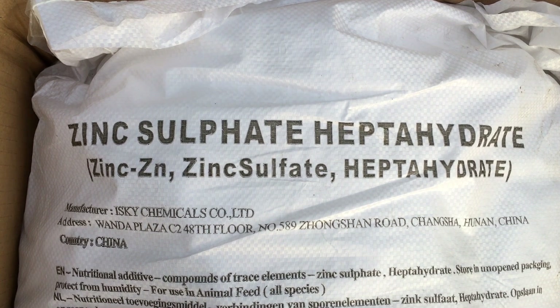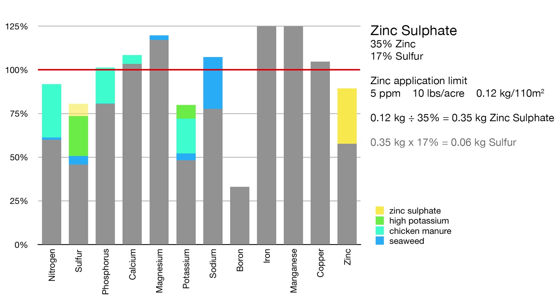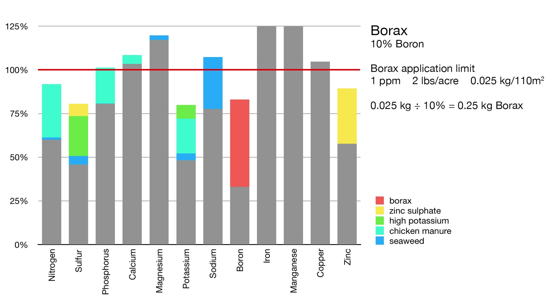The zinc can be amended with zinc sulfate, but again there's a limit to how much I should add at one time, and this really is a small amount of material spread over the entire garden. It also contains some sulfur, but because of the small quantities it only fills the deficit a slight bit. The levels of boron can be amended using borax — a tiny amount is needed, but the recommended application limit is even smaller. This is an essential nutrient, but it's potentially harmful if too much is in the soil, so it's better to play it safe.